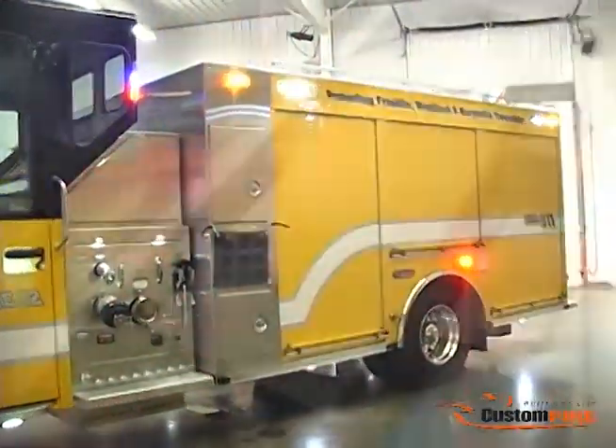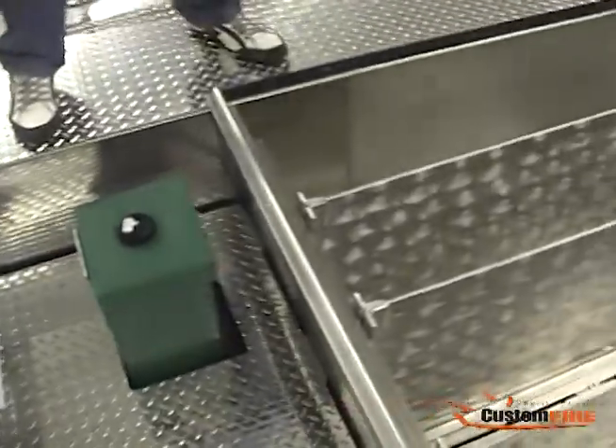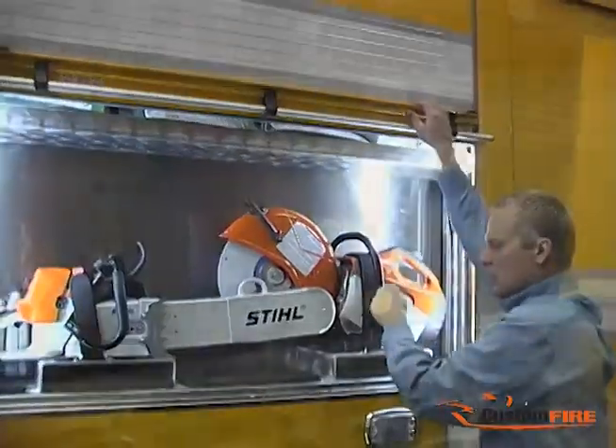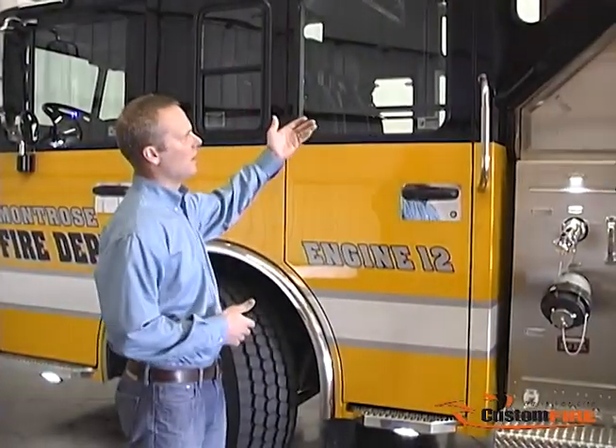Engine 12 features a 1,000-gallon tank, a 1,500-gallon-per-minute pump, seating for six, and is equipped with the fire department's rescue tools. Pump controls are inside the cab.